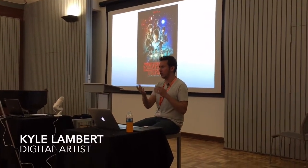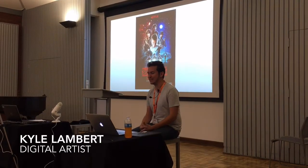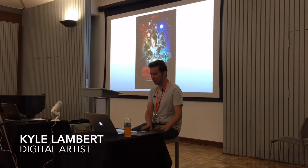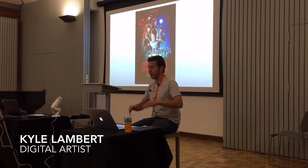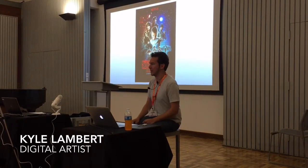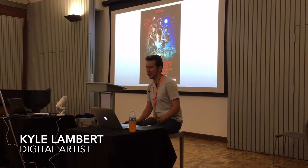That final stage where I was doing the colour underneath on a separate layer, I actually did that in Photoshop. Mainly because this had to be really, really big — this has ended up on billboards, which means high resolution, which means a lot of pixels, and the iPad Pro isn't quite there yet. It will be, and I can't wait.